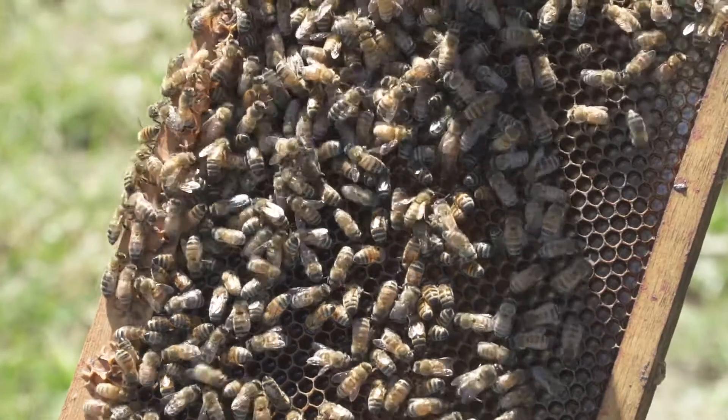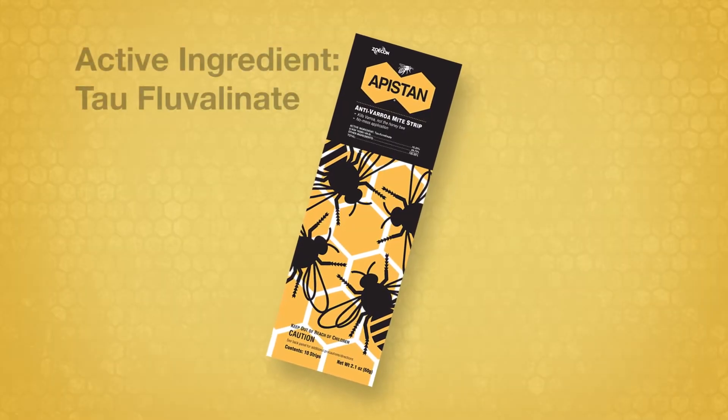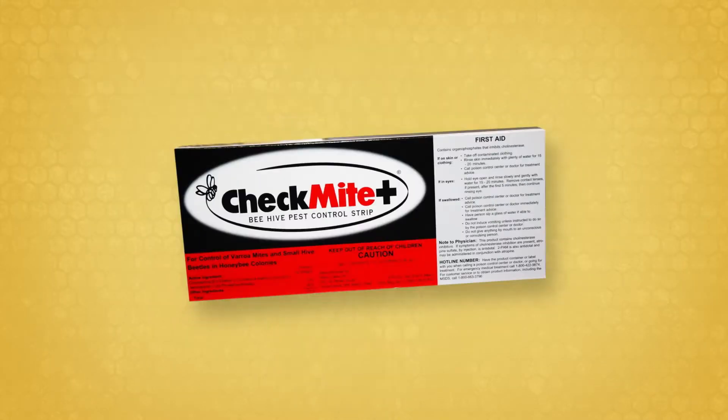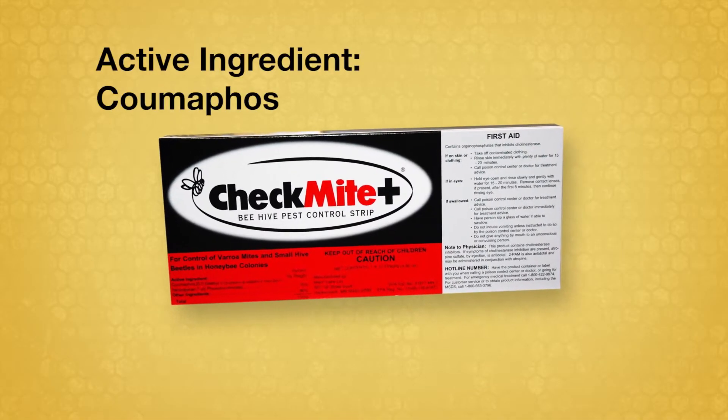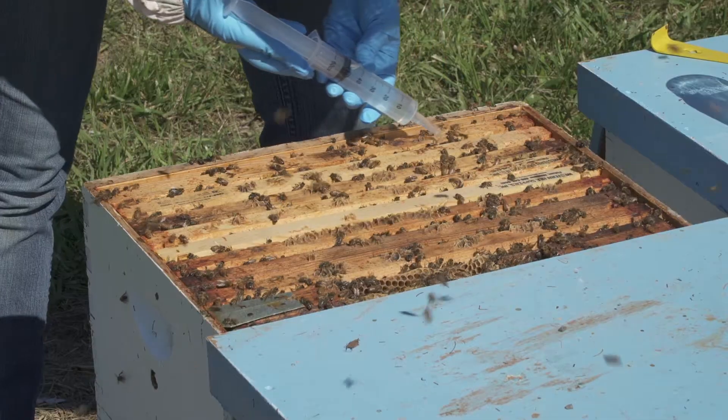This video shows when and how to control varroa mites with the miticides Apistan, with the active ingredient tau-fluvalinate, and CheckMite Plus, with the active ingredient coumaphos. Other videos in this series discuss other control chemicals and techniques.